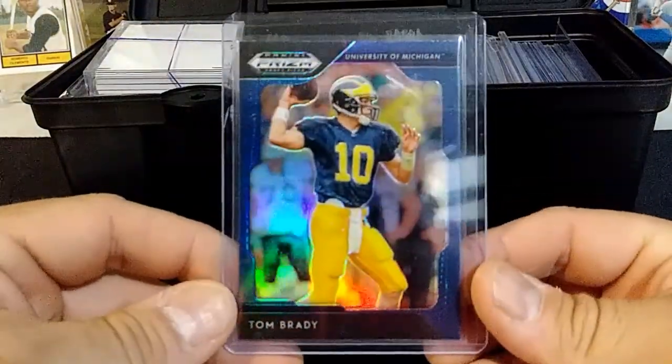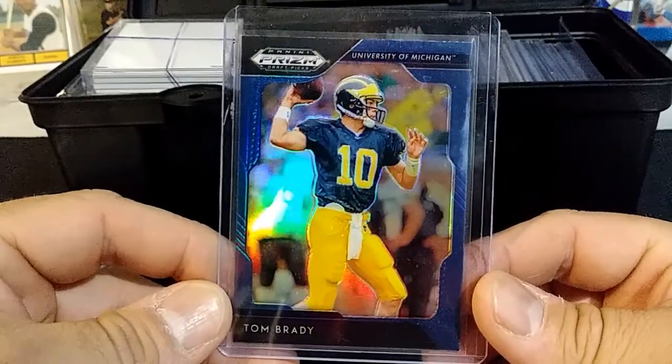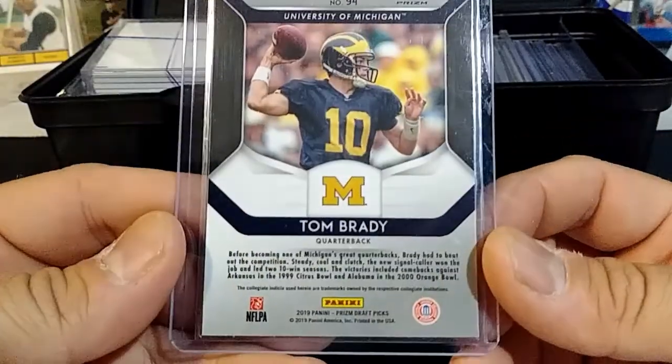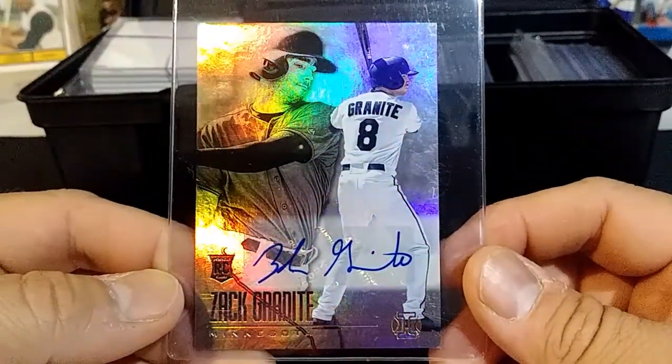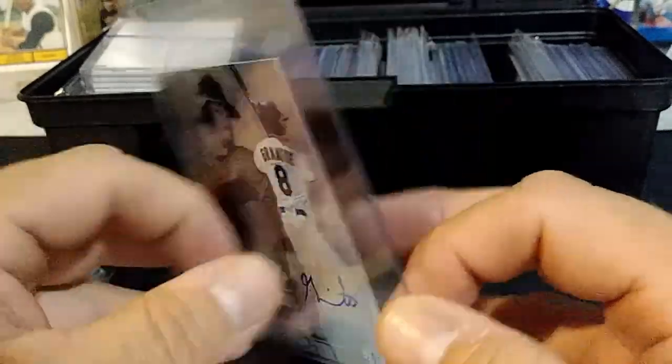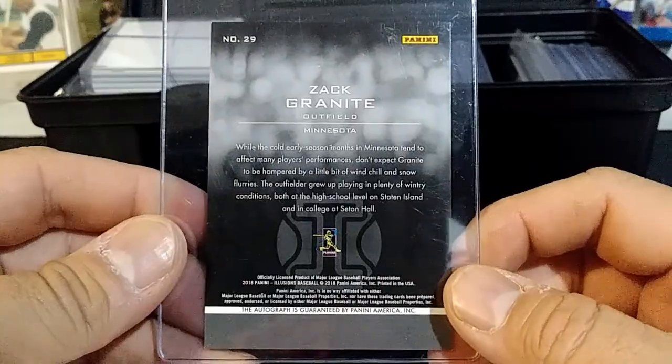I thought that was a pretty cool acetate card — can't really tell who the guy is but it's pretty cool. Then I got a Tom Brady TB10 from Prism Draft Picks. And here's a Zach Granite rookie auto from Illusions, which was part of Chronicles.